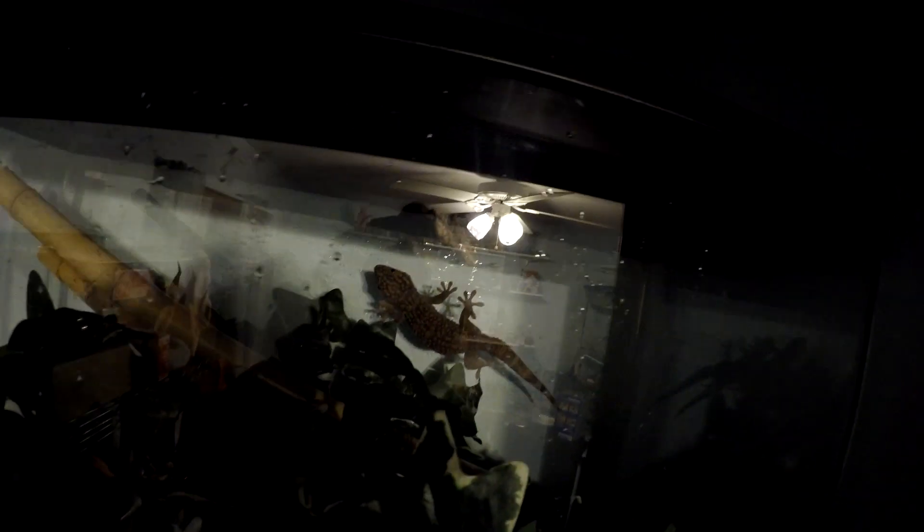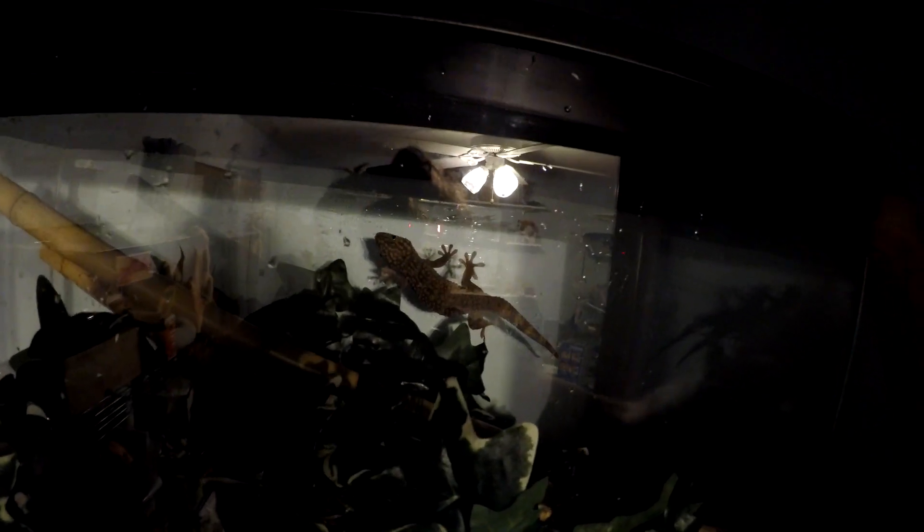Now let's go get our Tokay. Bring the lid up — I know she's going to scamper right in there. Alright, Miss Spazitron, you get to go into your tank finally. Let's watch her go in. Not at me, please. There you go, baby. Down you go. Gotta work fast at this. And that's how we clean a Tokay Gecko cage.